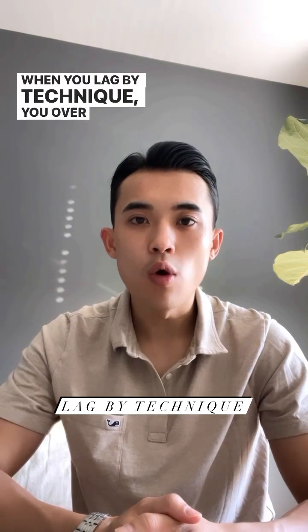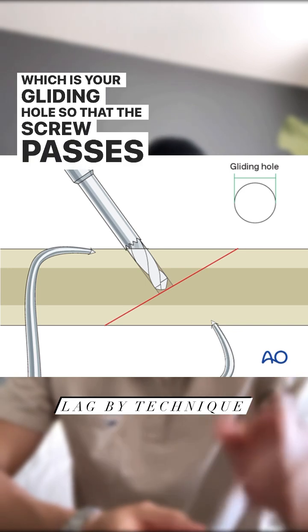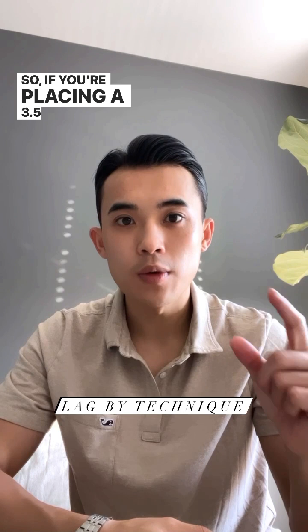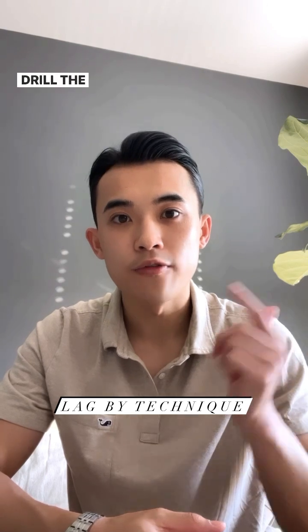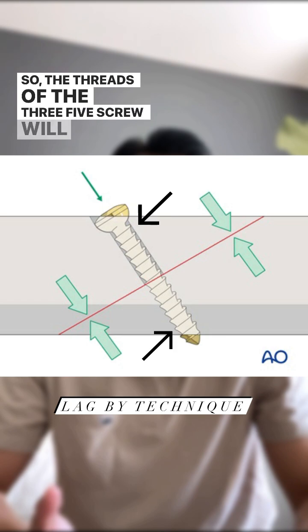When you lag by technique, you over-drill the near cortex, which is your gliding hole, so that the screw passes right through and only engages with the far cortex. For example, if you're placing a 3.5mm screw, you drill the near cortex at 3.5mm, then switch drill bits and drill the far cortex at 2.5mm, so the threads of the 3.5mm screw will only bite the far cortex and allow for compression.